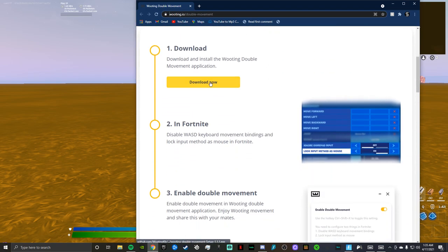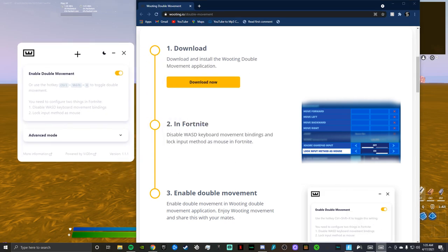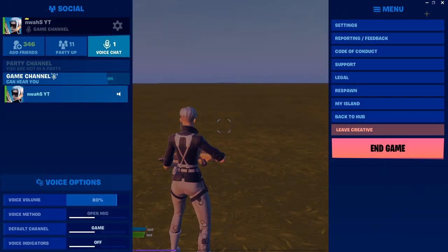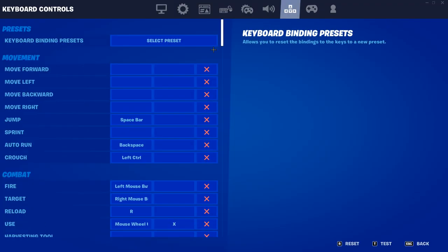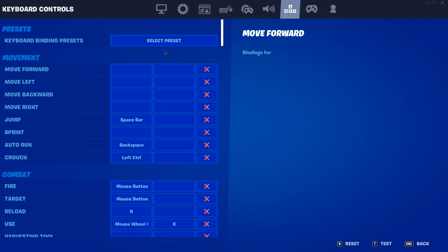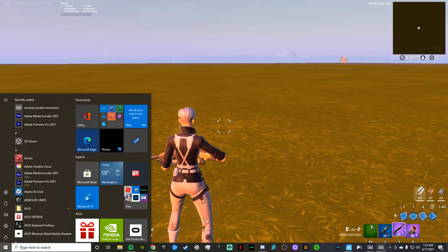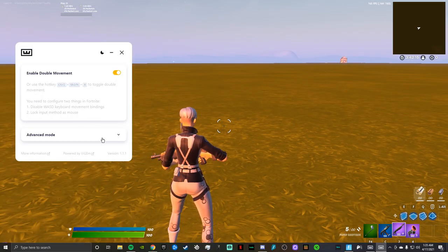Once you click that link in the description, you're gonna see this screen. Download it, open it up, and it'll set itself up and open the interface. Then you just enable double movement. But first, go to your key binds in settings — you literally just want to click X on all four movement keys: move forward, move left, move backward, move right — just get rid of all of them.